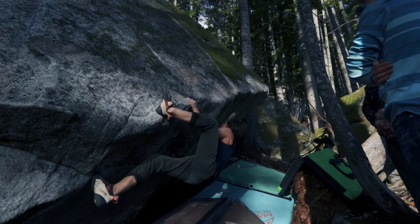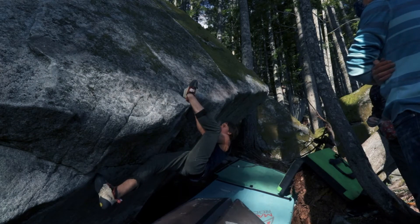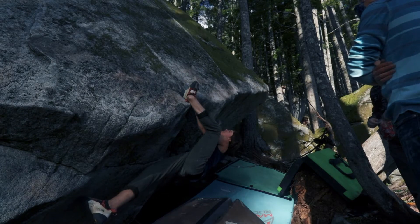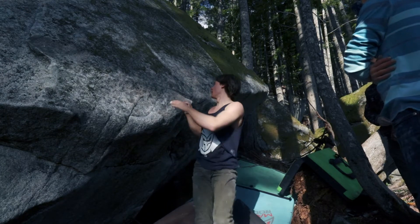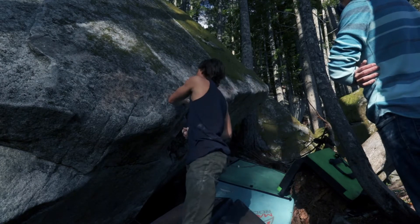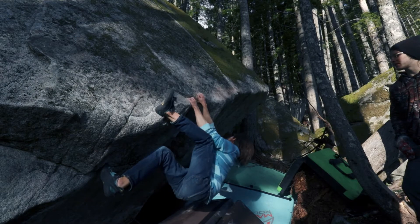Yeah, there you go. That's when you need to do it. Did that feel like a hold in that position? Yeah, that was fine. If my heel was better — it was slipping. A little bit closer. It was slipping. What was your starting foot — toe or heel?